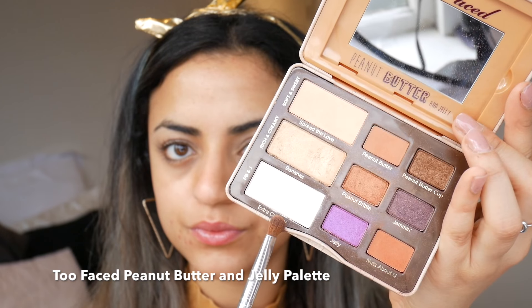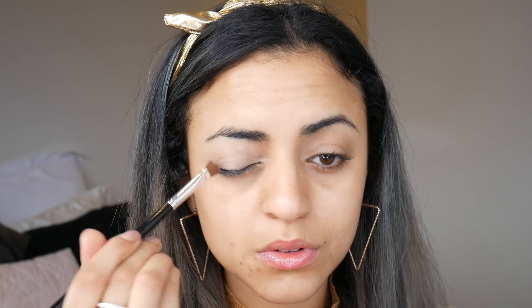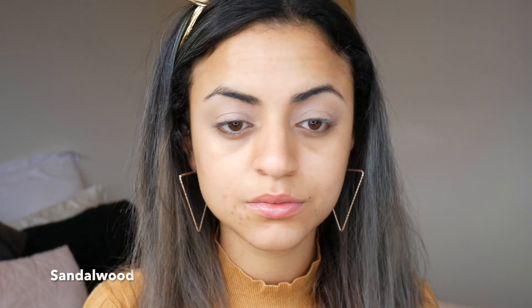Using the Too Faced Peanut Butter and Jelly palette in the shade Extra Creamy, I've applied the shadow all over with a fluffy brush. Then going in with the Huda Beauty Rose Gold Remastered palette in the shade Sandalwood and the same eye brush, I've applied the color over my eyelids stopping just below my brow bone.